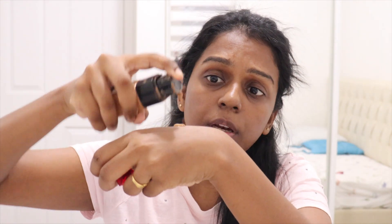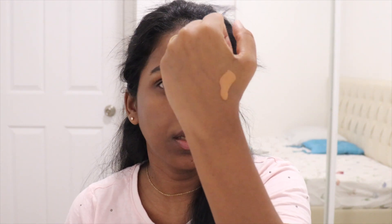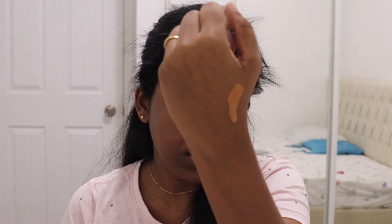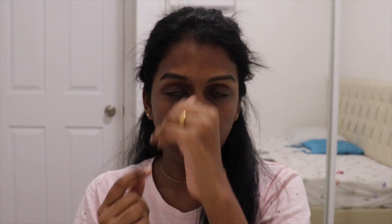Just a pump will do — I think this is a lot but it will do. I'm taking a very tiny, peanut-size amount of foundation. It isn't a runny consistency, but if you sum it up it comes to just a peanut size.